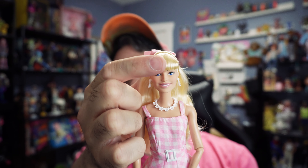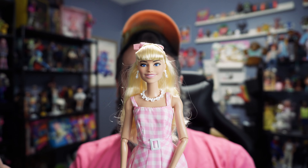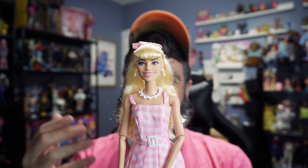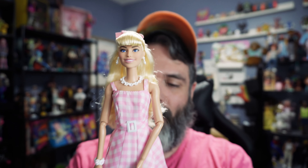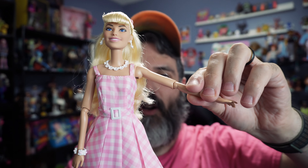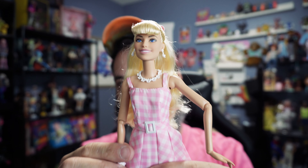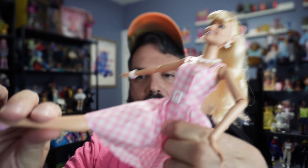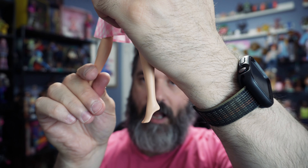The bangs are super stiff, and there's a thing where she doesn't have movie-accurate bangs. Her bangs in the movie are more curtain bangs but these are straight across, so people are annoyed about that — though it's an easy fix if you want. As far as articulation goes, she has side to side, shoulder, elbow, wrist — basic articulation, not made to move. Her leg can go up and she can bend her knee, with nothing at the foot. She also has pointed toes.